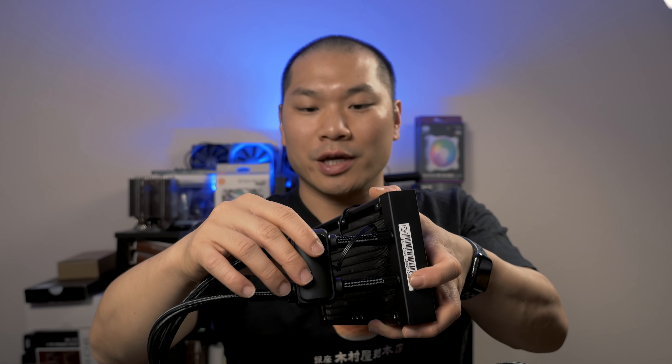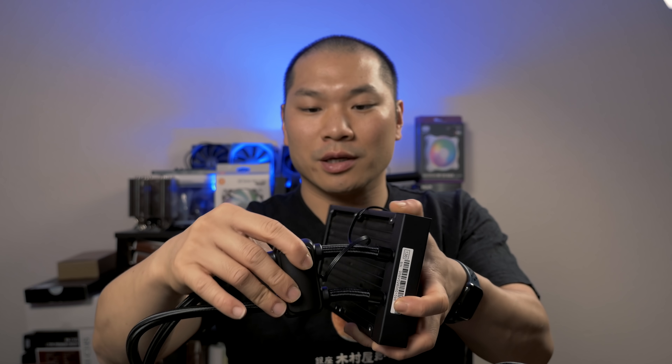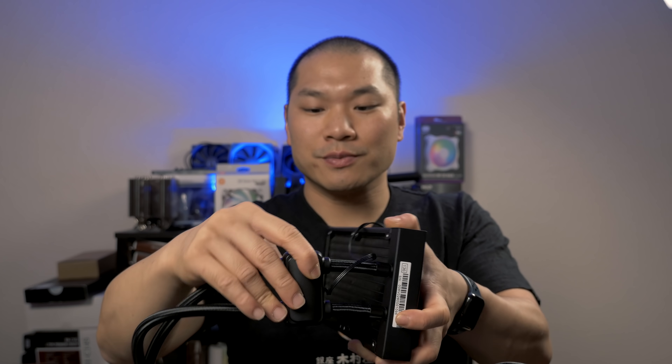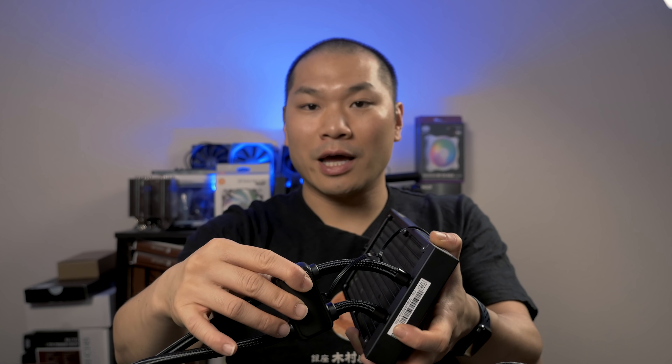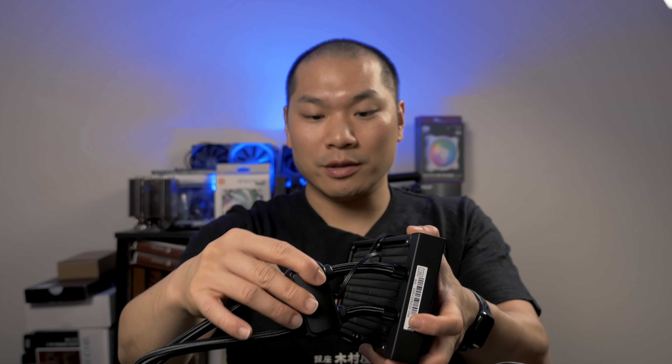This pump actually has an interesting feature: it can slide along one of the tubes. It's hard-connected to the tubing at one point, but not at the other, which allows for some flexibility when mounting, especially in a small case.